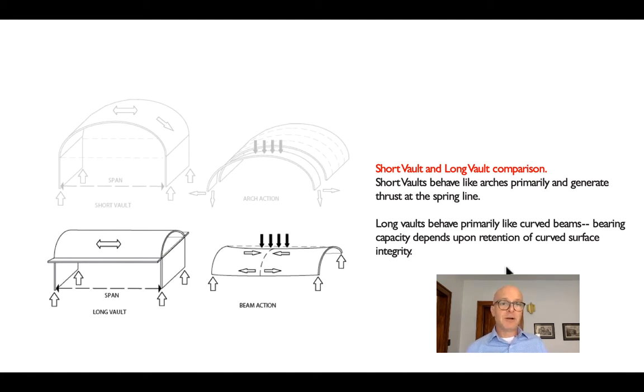Even though we might get a little bit of arch action — forces flowing down the curved surface — basically what we've done is create a folded plate that has a compression area on the top and a tension area on the bottom, just along a curved surface instead of a folded one.